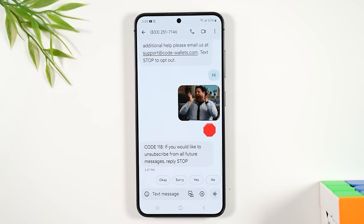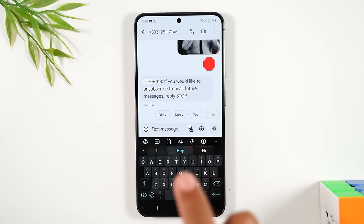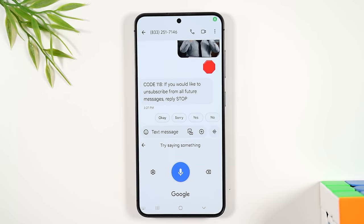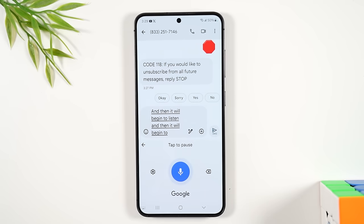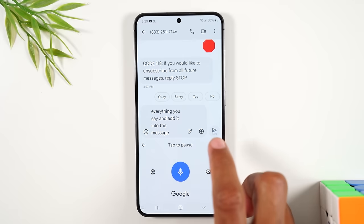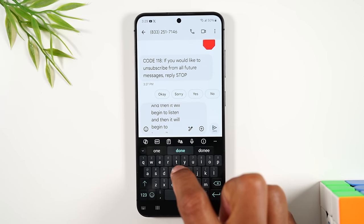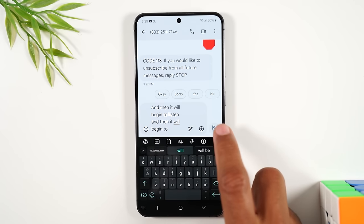Another useful feature: if you tap in the text message box but don't want to type, tap the microphone at the top of the keyboard. It will listen and transcribe everything you say directly into the message. When you're done speaking, tap the arrow and your words are added to the message. Hit send to send it off.